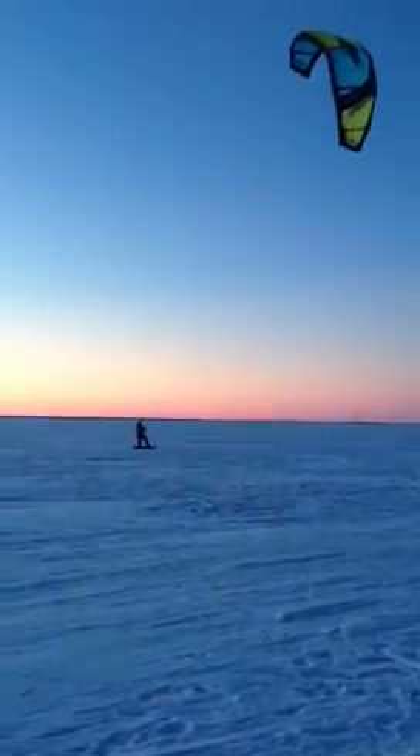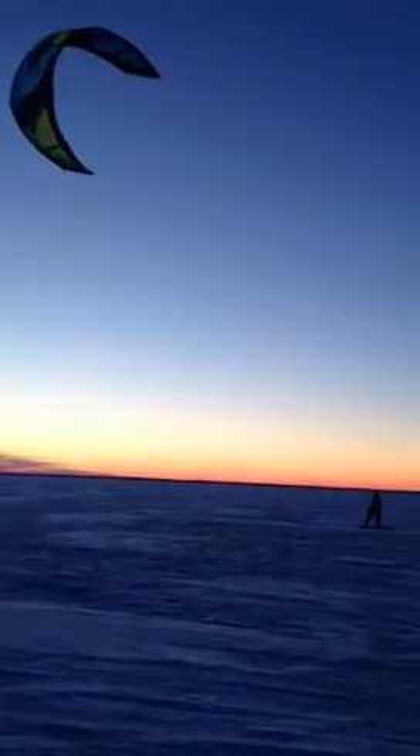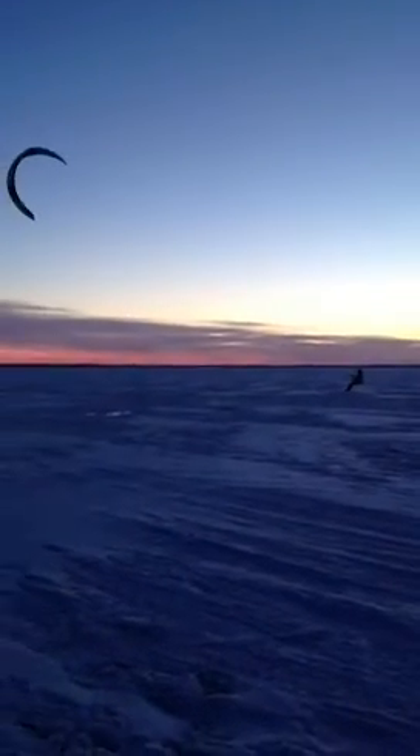It's a good idea to wear a helmet in the winter because ice is really hard. Get outdoors and go wild.